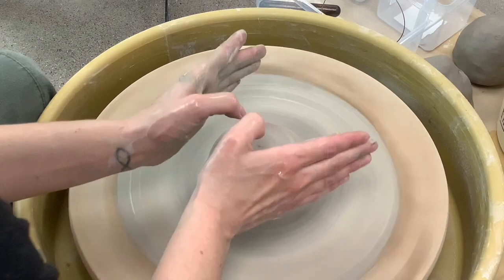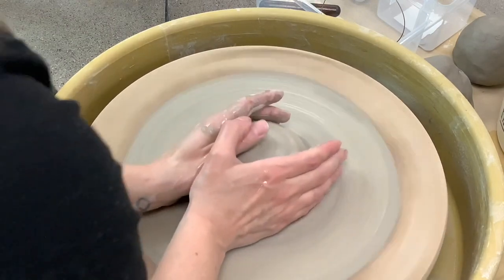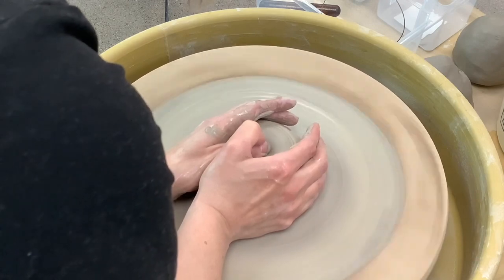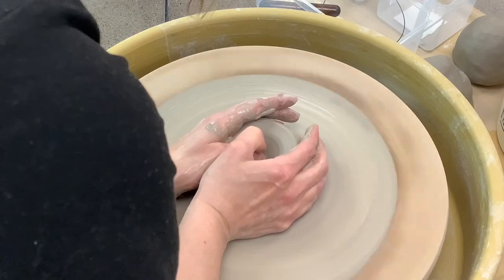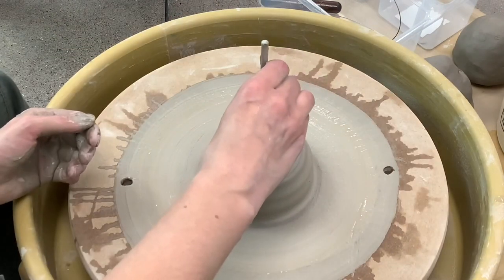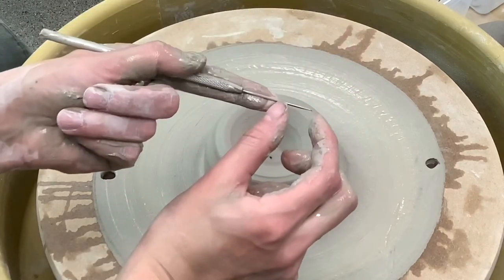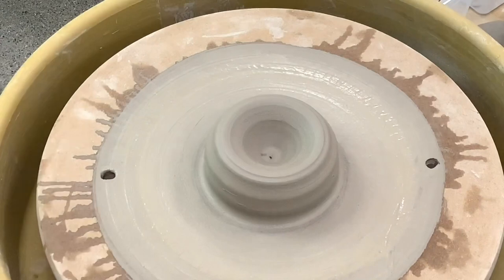Next comes opening your clay. You basically want to use your thumbs like a drill going down in the middle of your piece of clay. Then you want to stop yourself and measure the base of your clay with a needle tool, sticking it all the way down to the bat and then putting your finger up next to it. That will show you how much clay you have left at the base. You obviously don't want to go all the way down to your bat — try to make sure you leave a good half an inch of clay.